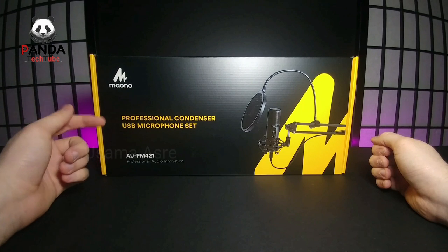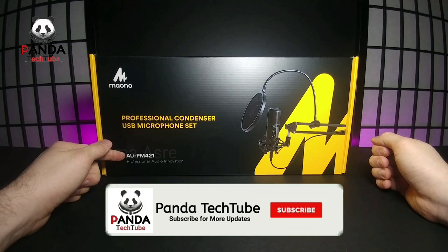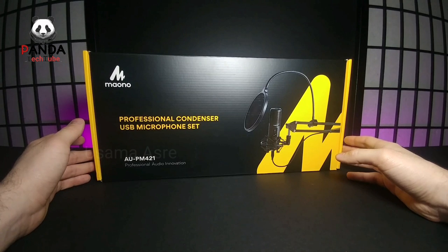Today we're going to be looking at the Maono Professional Condenser USB Microphone Set. This is the AU-PM421 version — the Professional Audio Innovation Series.